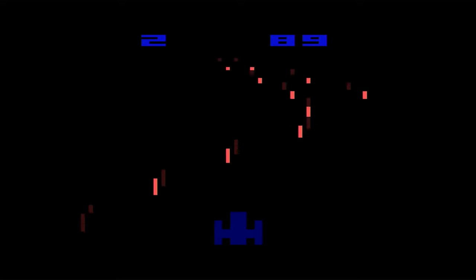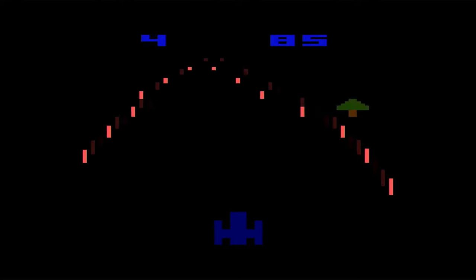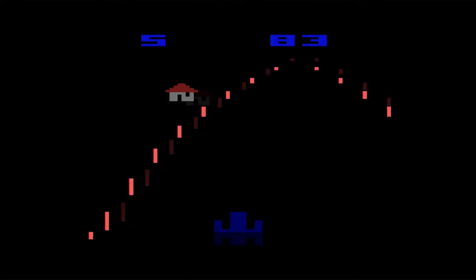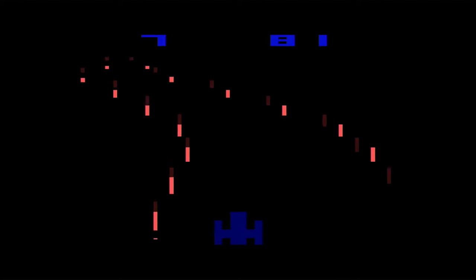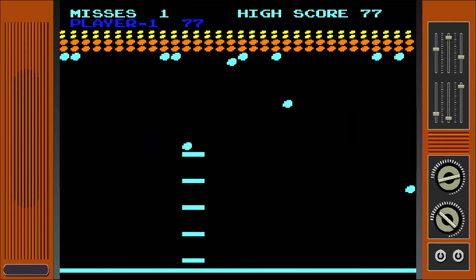I still feel $40 to $50 would be a good price tag for this. Sometimes the paddle games can function a little weird — like in Breakout, the travel only seems to be in the middle of the dial, and if you go too far to one end or the other, you have to move back to the center to get any movement out of the paddle. But it works fantastic in games like Night Driver.